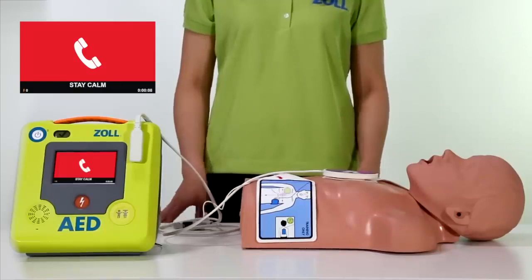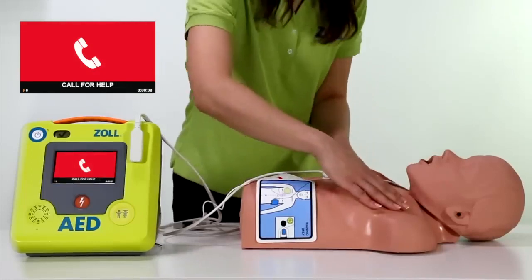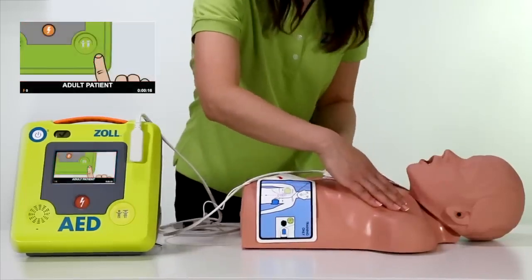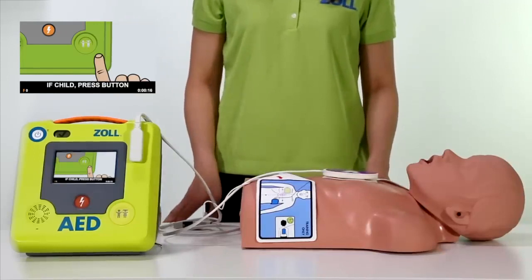Stay calm. Check responsiveness. Call for help. If patient is a child, press CHILD button.